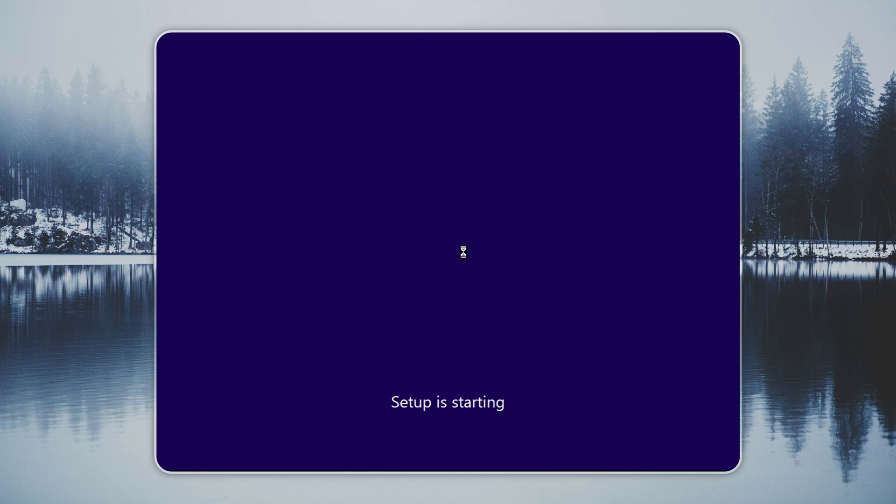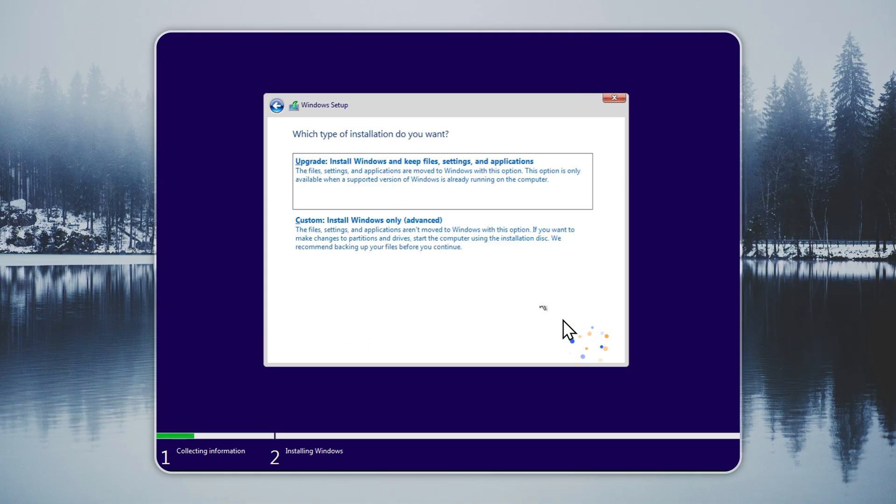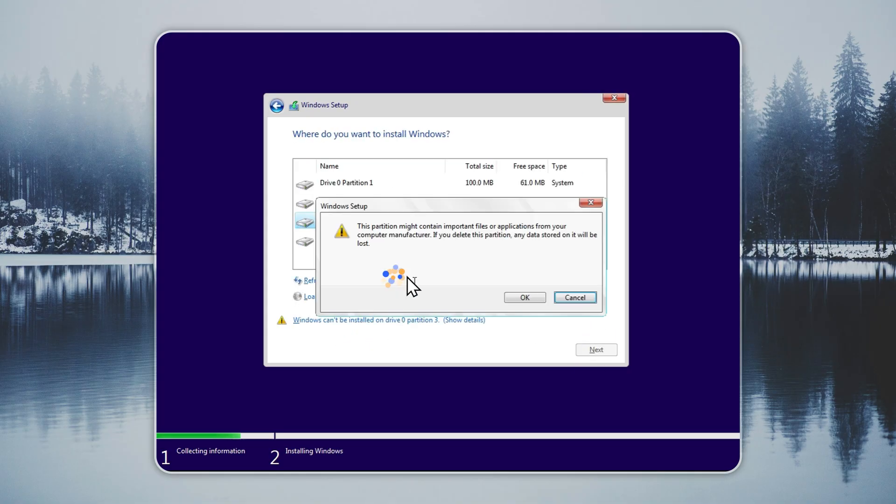You will go directly to the drive selection page. Check that you picked the correct drive, because it will be overwritten. You can change your language later, so skip that for now. When the installation finishes, Tiny 11 will take you to a clean desktop.